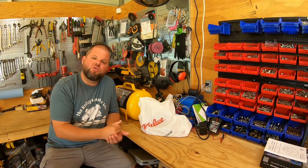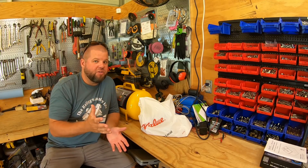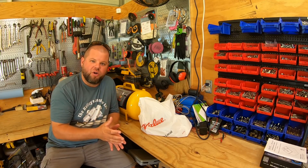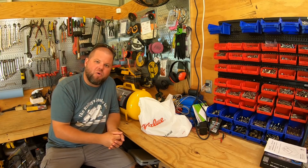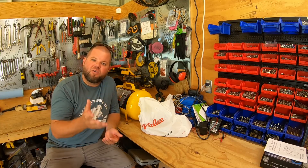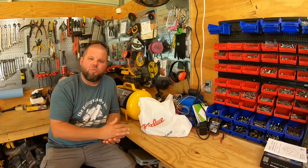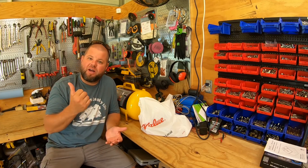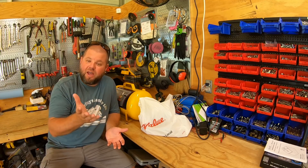Now you may ask, why don't I just run a pancake compressor out there? Two reasons. One, I've already got my extension cords just about overloaded and run all the way out there. And two, I record YouTube - a pancake compressor running in the background would be horrible for trying to talk and make good footage. Nobody wants to hear a loud little pancake compressor. Plus I have a very nice commercial 220 compressor in here. Might as well get the use out of that.